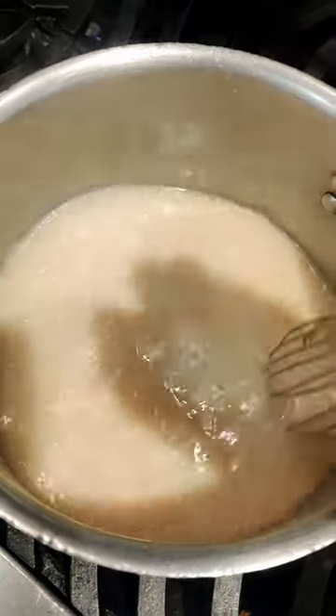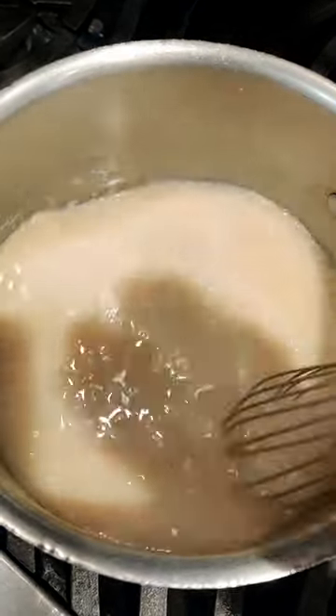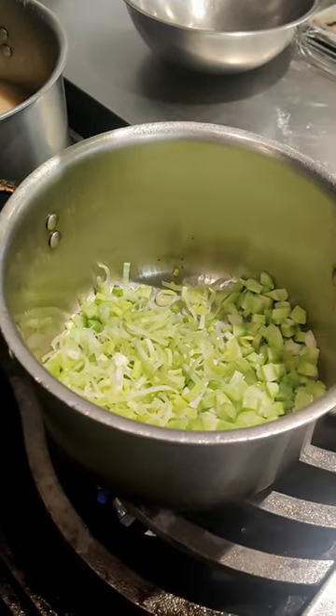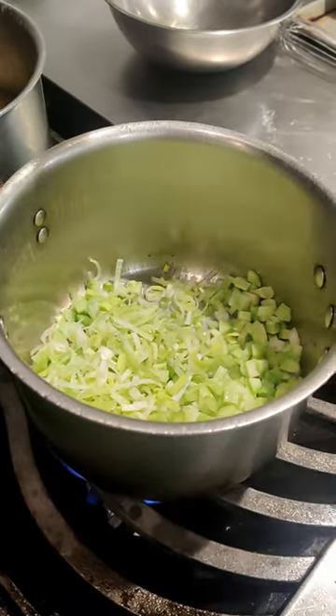We started by making a velouté, which is just a blonde roux that has a white stock added to it. In a separate pan, we melted some clarified butter in order to sweat our vegetables: celery, onion, broccoli stems, and leeks.